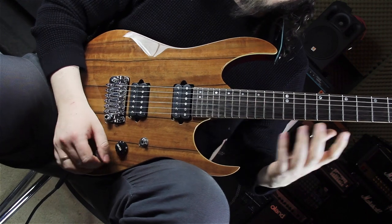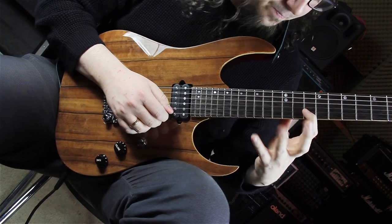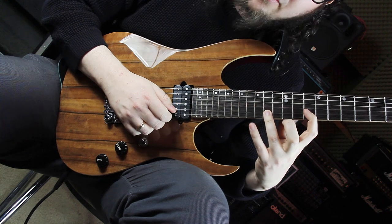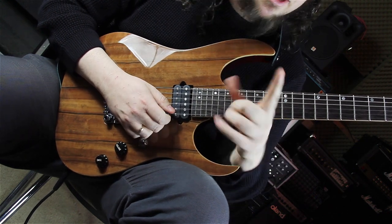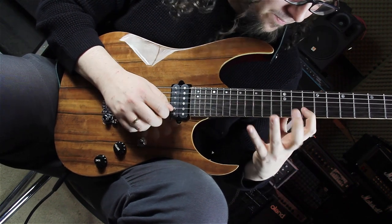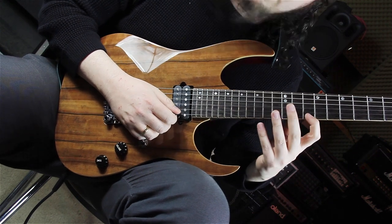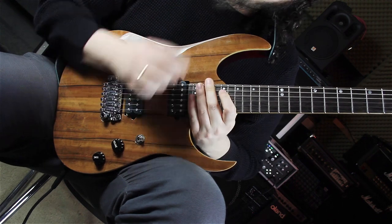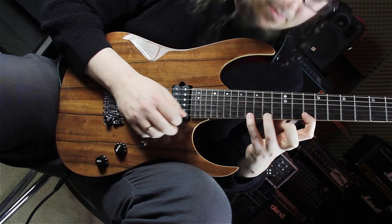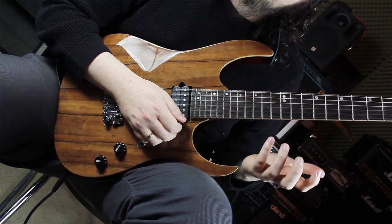After that we are in another D major seven arpeggio shape, starting on the fifth, hammering to the major seven — from the 10th fret on the B string to the 14th fret on the B string. I highly recommend doing this with your index and ring finger. Same shape, same fret, same fingering just on the E string — so we have the root and the major third. After that, he is playing the raised 11, the Lydian 4, which is on the 16th fret on the E string.